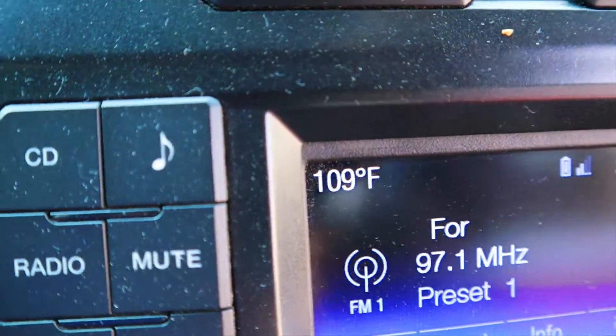111 degrees is the reading off of this sensor, and the temperature outside the truck is 109 degrees. Let's let this thing run for 30 minutes and we'll check back and see what the data says.